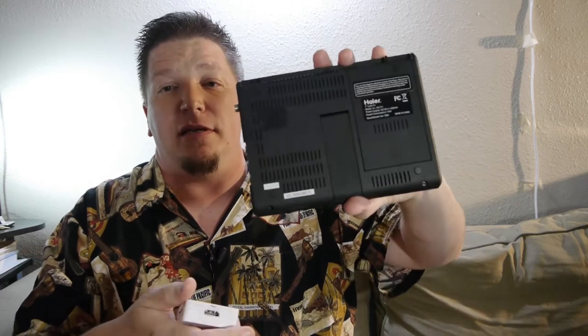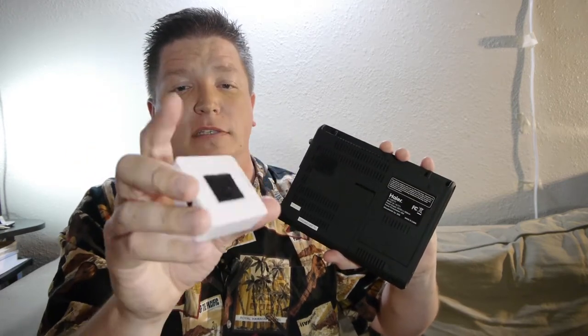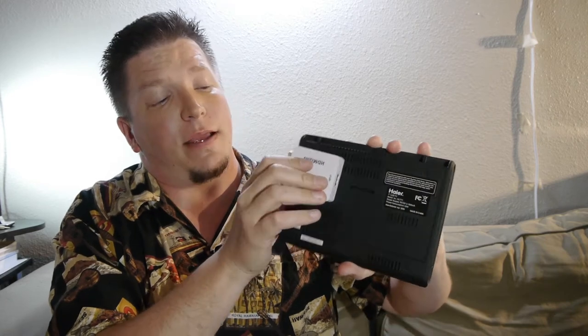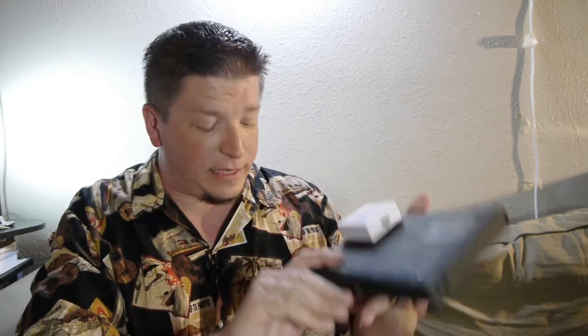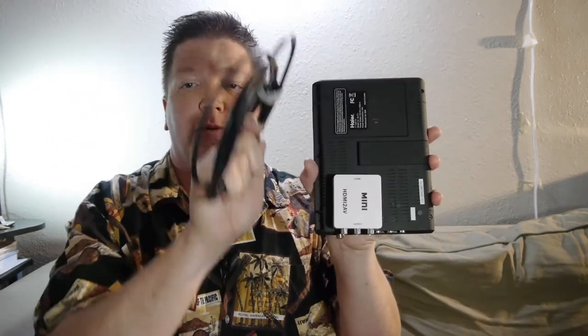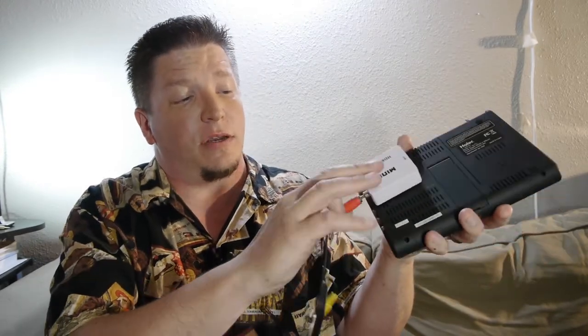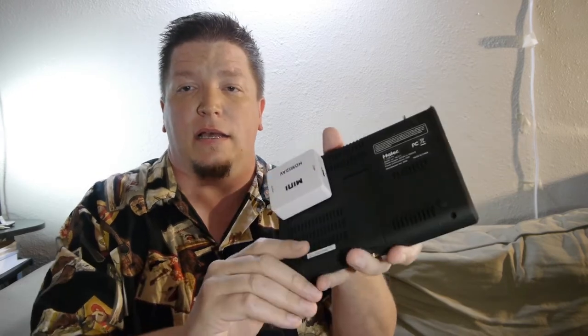Here I have the television, and on the back of it I have Velcro epoxied to the back of my mini HDMI adapter right there. So I can take and plug in my HDMI cable right into the back side of this, and then run my composite cables right out of here into my television.